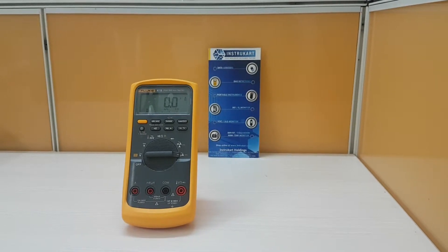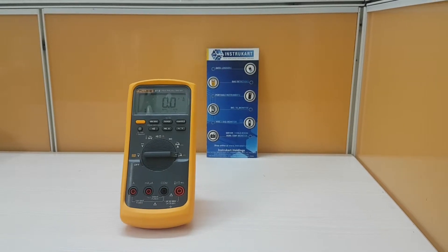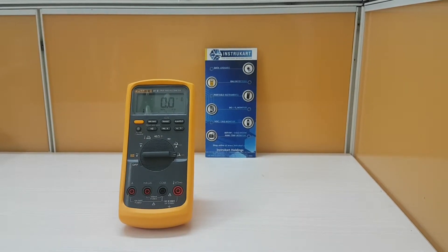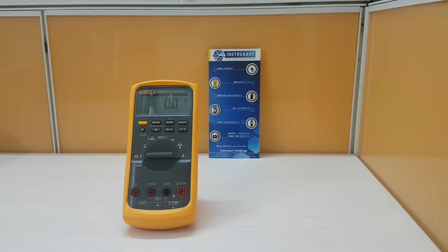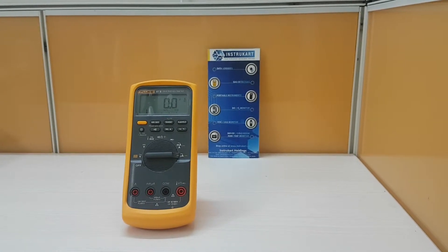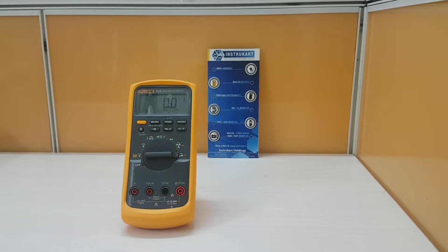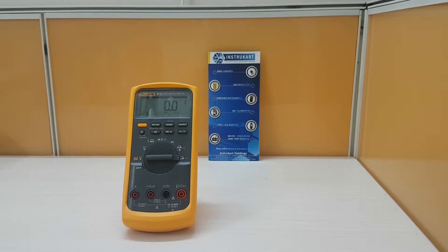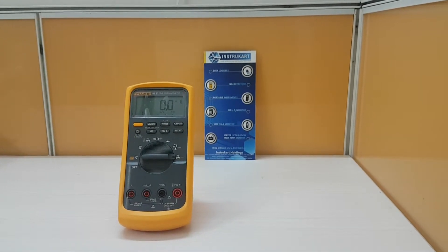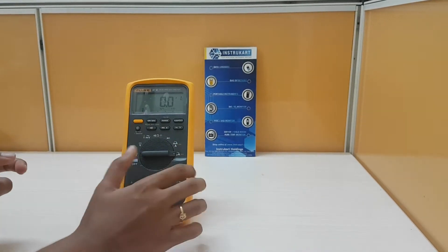Coming to the measuring temperature range, it is from minus 200 degrees centigrade to 1090 degrees centigrade. The operating temperature is from minus 20 degrees centigrade to 55 degrees centigrade. And the relative humidity range is from 90%. Coming to the technical functionalities.